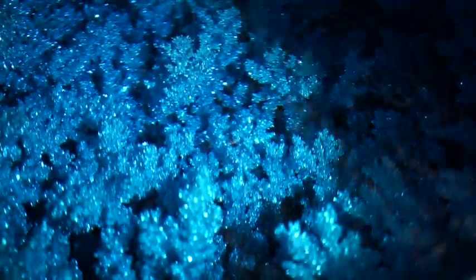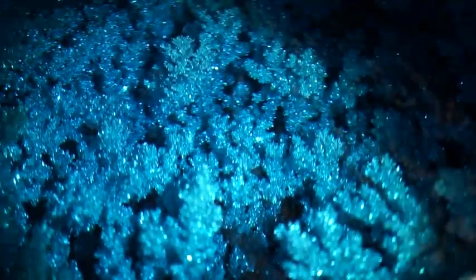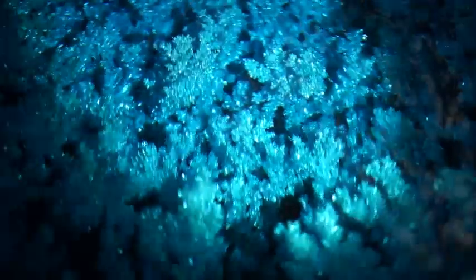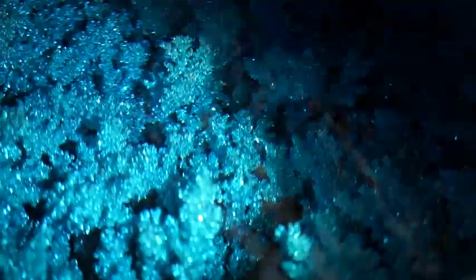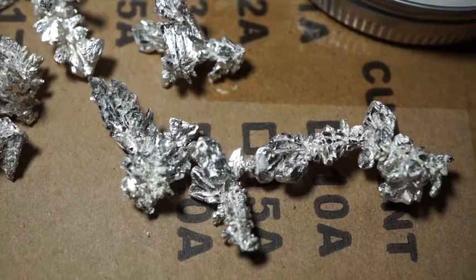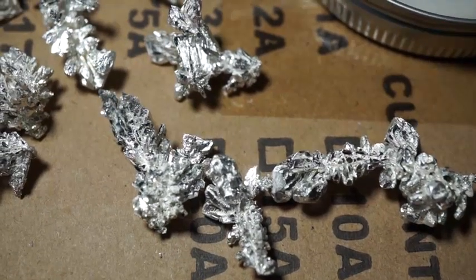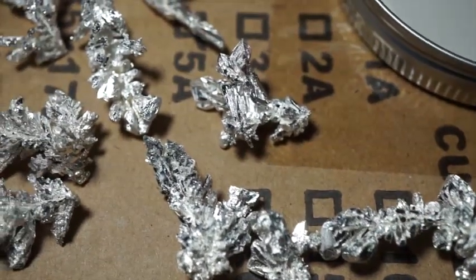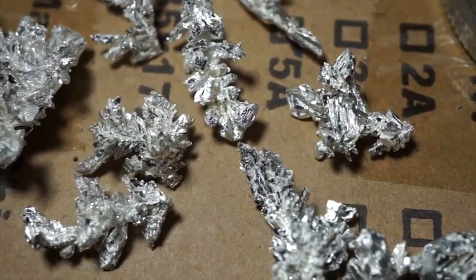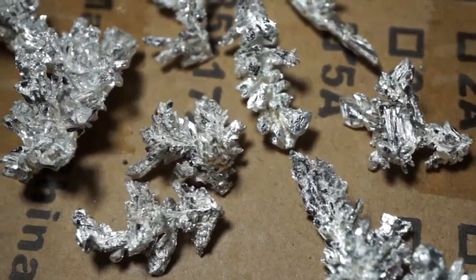Wow, that is beautiful. Here is a sample of the type of crystals you will grow in a low voltage environment. As you can see, they are very short and thick.